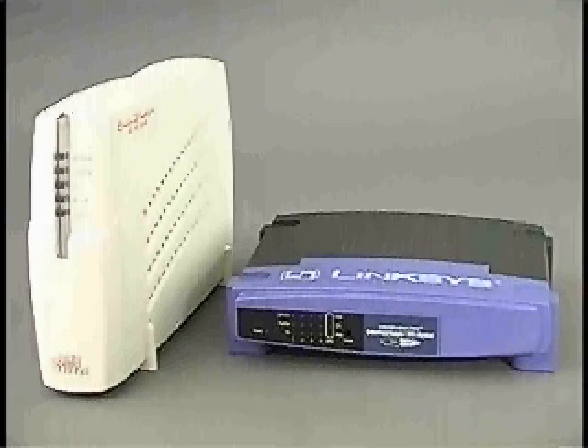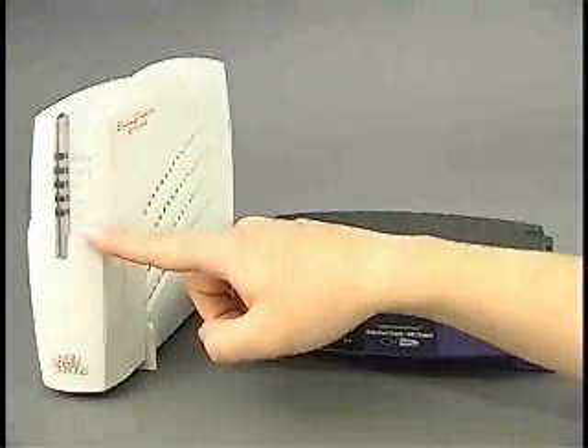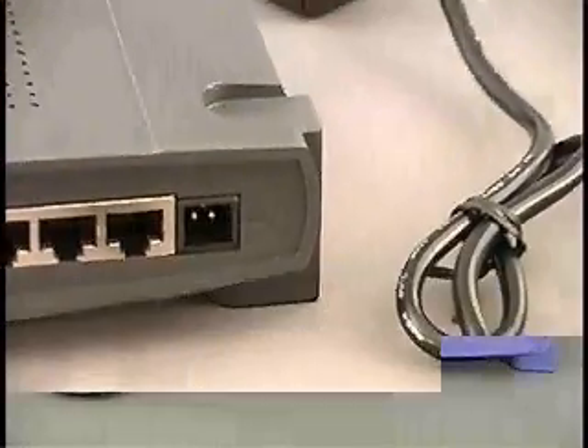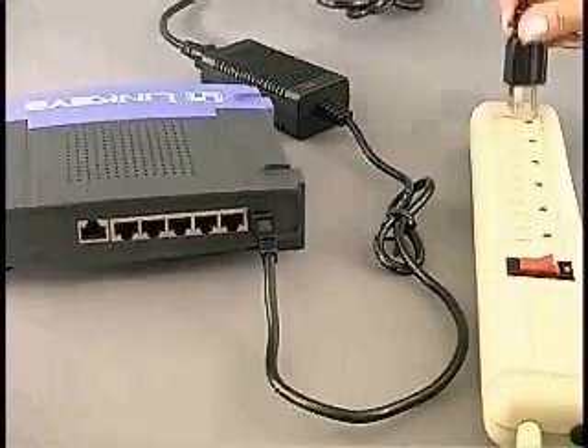We're going to be locating the hub and cable modem in a convenient centralized alcove that we can screen off later to hide all of the cables. We picked up the cable modem from our local cable TV company when we subscribed to the cable modem service. The hub requires power, and it is a good idea to use a surge strip to prevent our equipment from getting fried by a power spike.